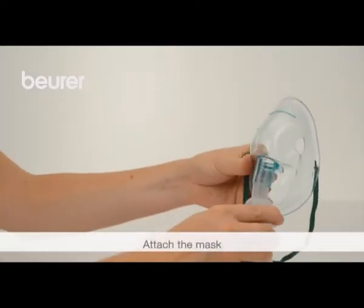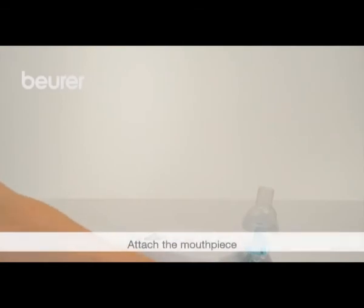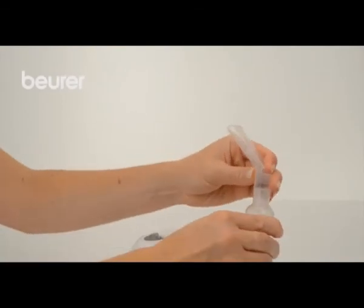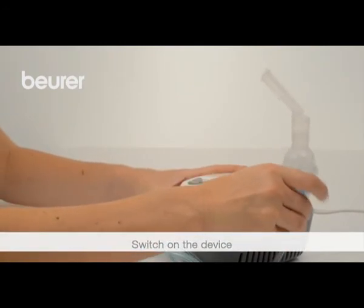Connect any required accessories such as the mask to the atomizer. Connect the mouthpiece in the same way. Take the atomizer out of the holder and switch on the device using the on-off button.